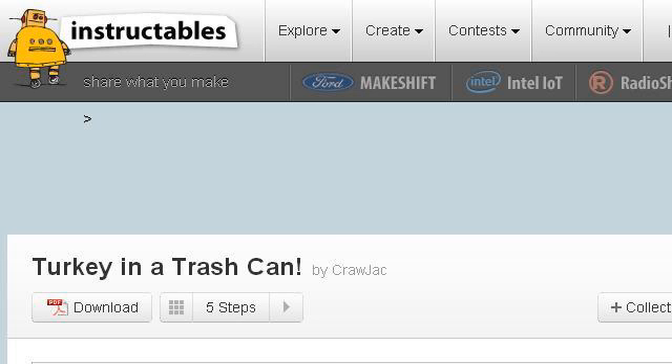The most helpful site to learn about how to cook in a galvanized trash can is www.instructables.com. See the page titled Turkey in a Trash Can. Instructables.com — this is the link.